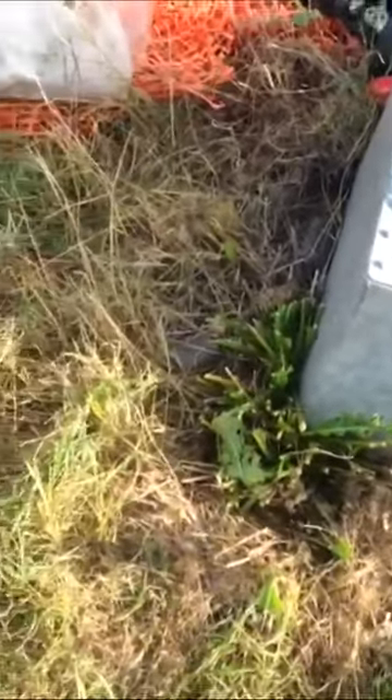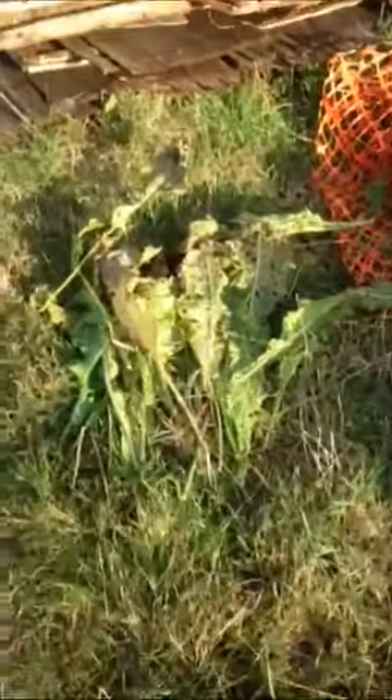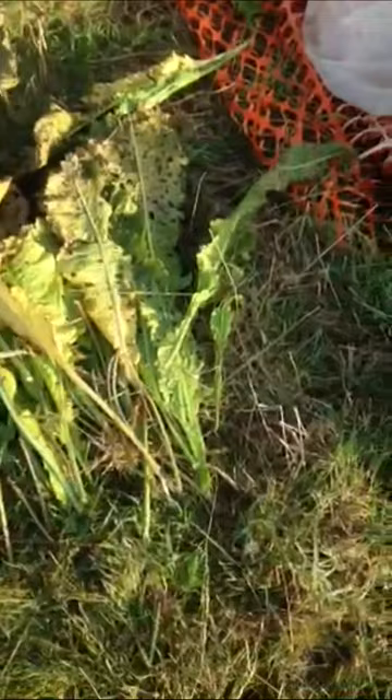If you guys can remember, there was a bush right here that was just cut down — just horseradish. So I'm trying to ask people around to see what part of it we actually eat. I think it's the root.